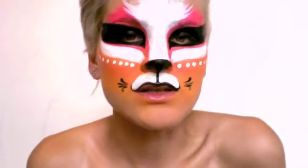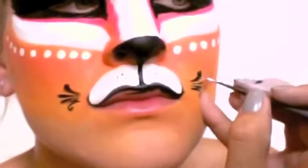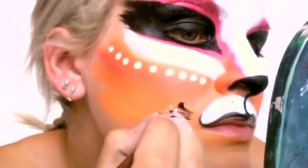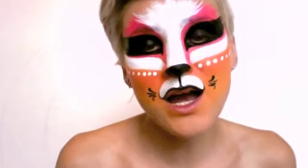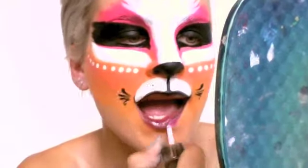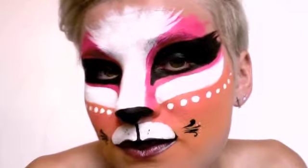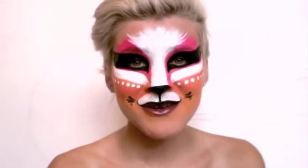Add some little white dots for excitement. And for the lips, I'm just going to use a lip gloss and blend my paint in with it. I hope you enjoyed my tutorial, and if you have any comments or requests, please feel free to comment below. See you later!